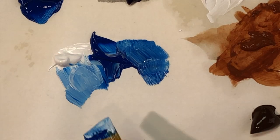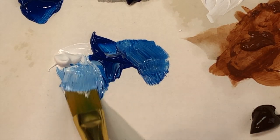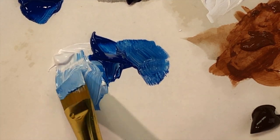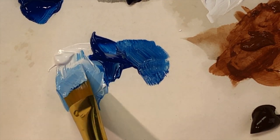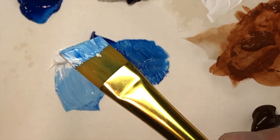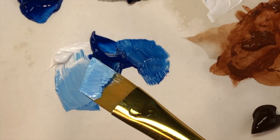To mix, I use my paintbrush in a pooling motion and flip it periodically to blend. This gives me a nice level of control. Notice I'm also mixing in a small area — I'm not blending all of my paints together in one big pile. Check your brush and see how the color compares to your reference image.